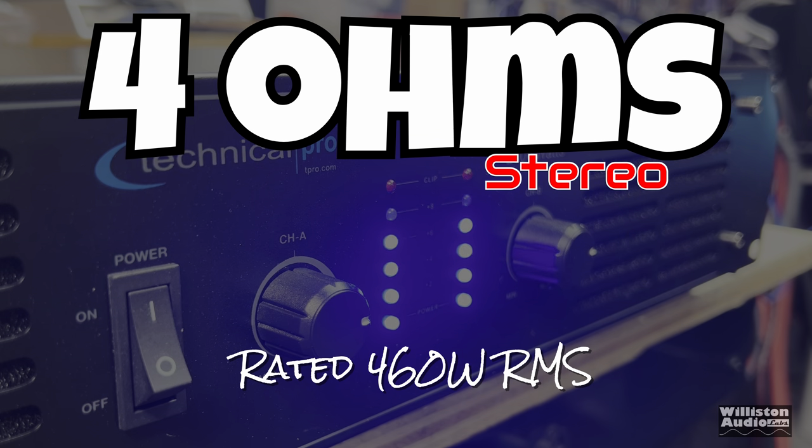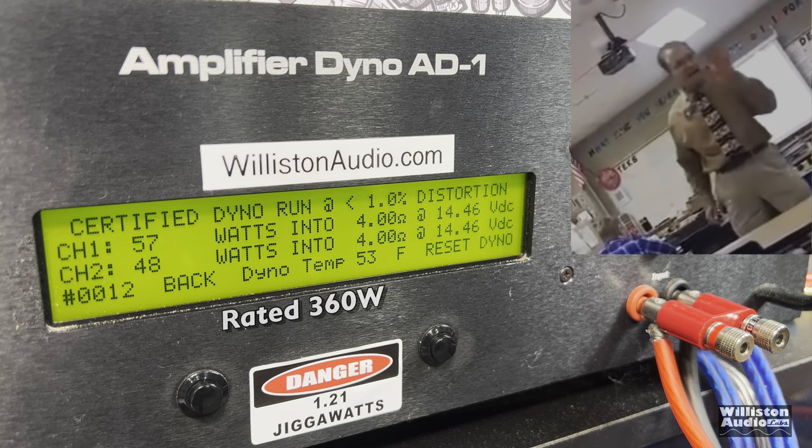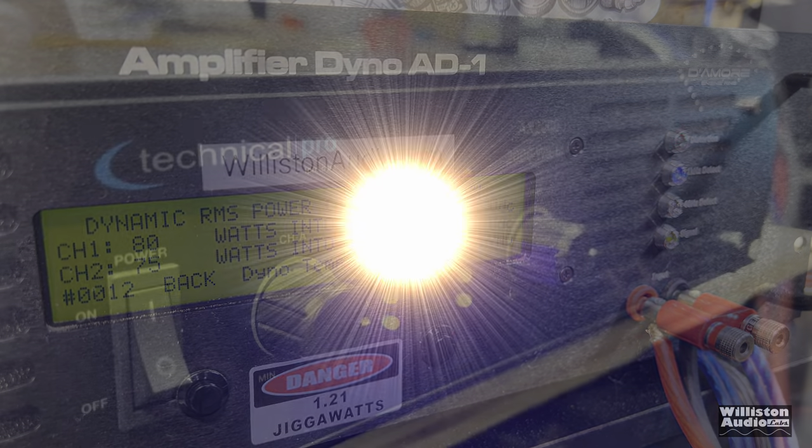Now 4 ohms — it's rated 460 watts RMS. We'll assume that is 230 per channel. Certified test first, takes us up to 1% distortion: 57 and 48 watts. At this point, you can consider this a Mickey Mouse program because this is a joke. But this is why I do these tests — you guys can see what you're actually getting for your money. Uncertified up to clipping: 59 and 55 watts. The dynamic test sends a pulse tone of 1 kilohertz into the amp — this one usually provides the most power. Results: 79, 80 watts and 75 watts.